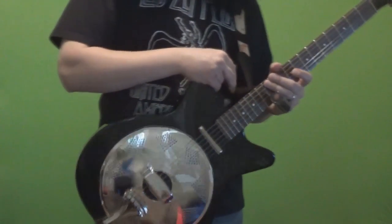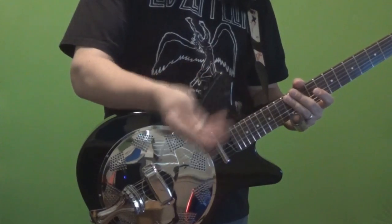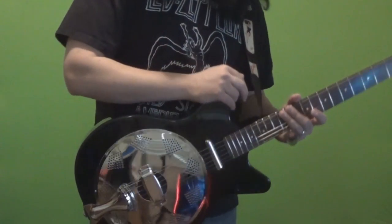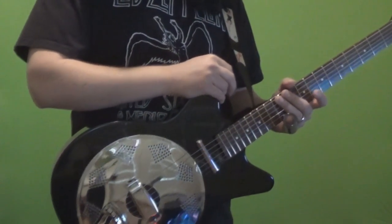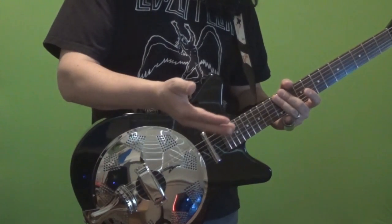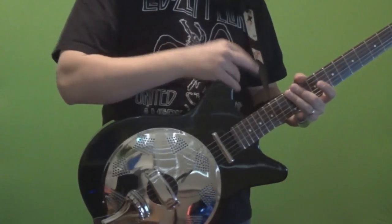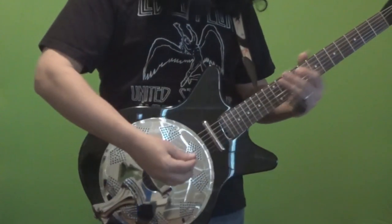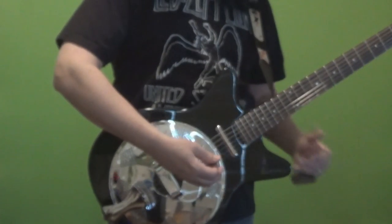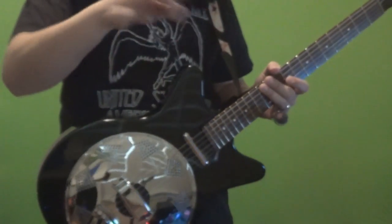I bought this guitar for fun. It was a Christmas gift from my wife — actually, I picked it out myself. You know, that typically works better that way, right? I really wasn't planning on getting myself anything, but then I thought, just something for fun, nothing that's going to break the bank. Originally I gave myself like a $200 budget — something cheap, something fun.